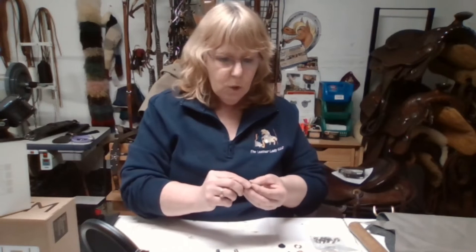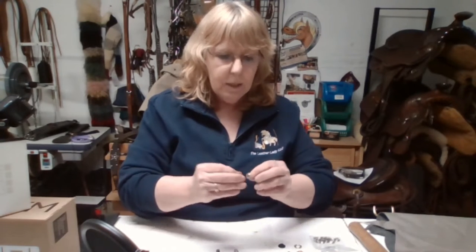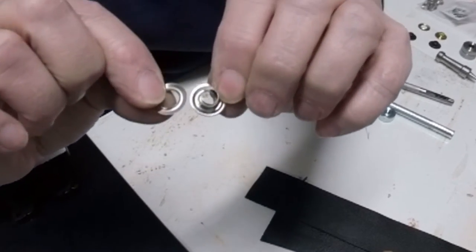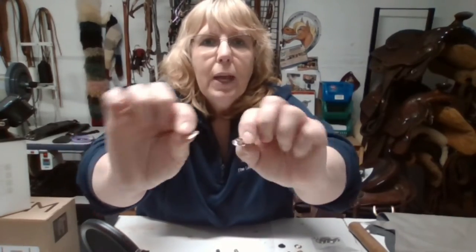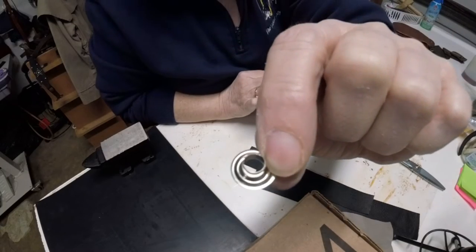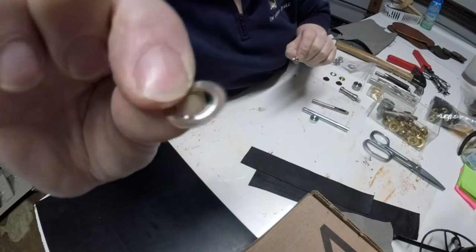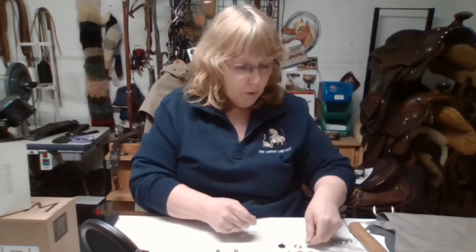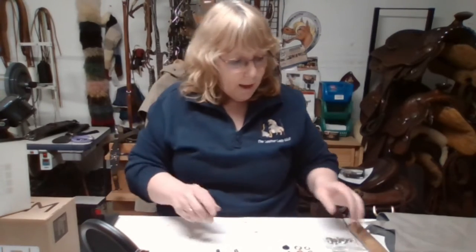The bottom piece is the part that sticks up, and the top piece is very flat. You have to have both pieces in order for it to work — kind of like snaps or sockets, that sort of thing.